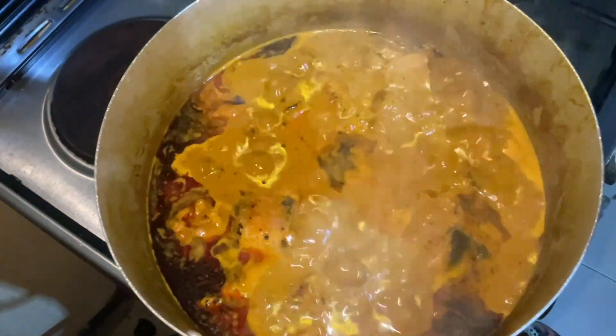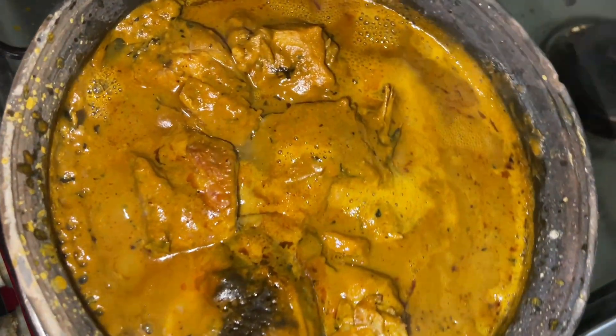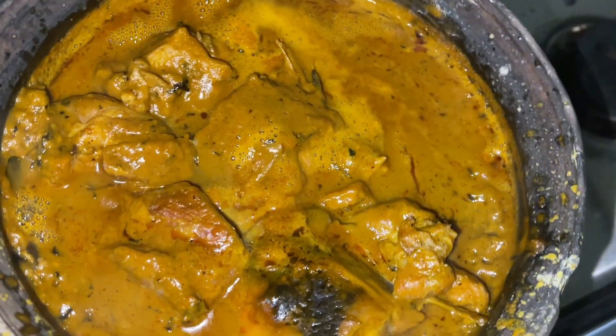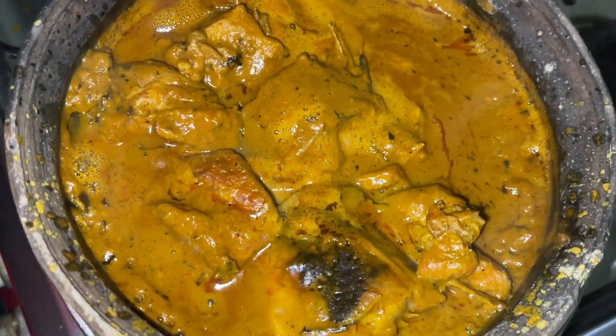Hi guys, welcome back to my YouTube channel. If today is your first time stopping by, welcome, and to my old subscribers, welcome back. In today's video we're making banga soup.